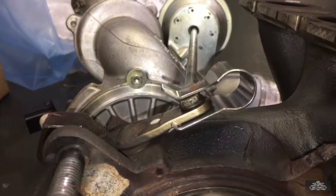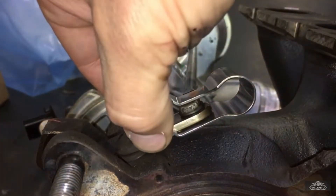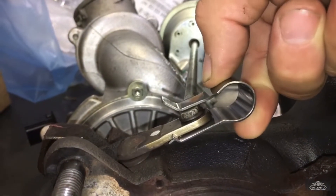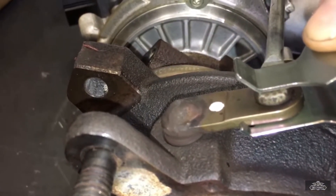Just to make it clear — that clip only holds the link between the wastegate and the actuator itself. It does not save the wastegate completely. Unfortunately, once the wastegate gives out and the gate is slightly open and can't go all the way, that's when you start getting a code and you'll have to replace the turbo.